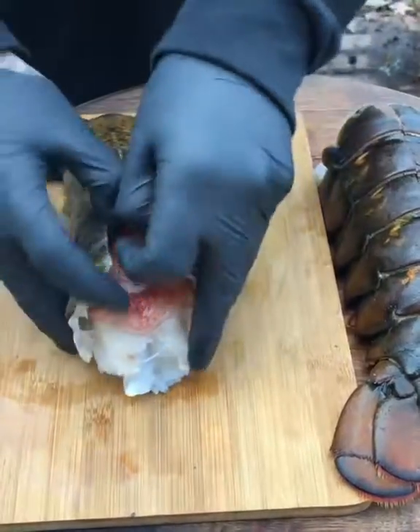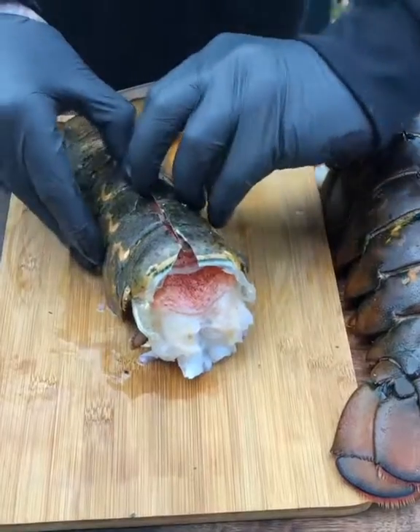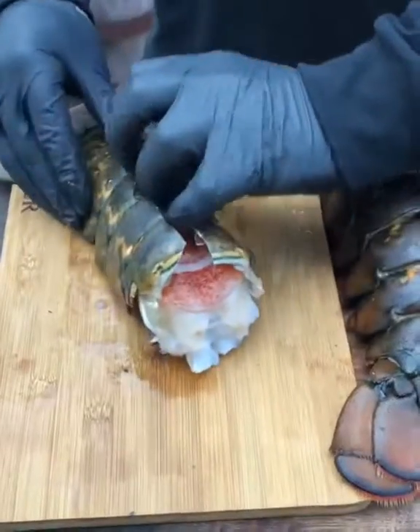So now it's just kind of like opening it. This is always the part I hate, but...